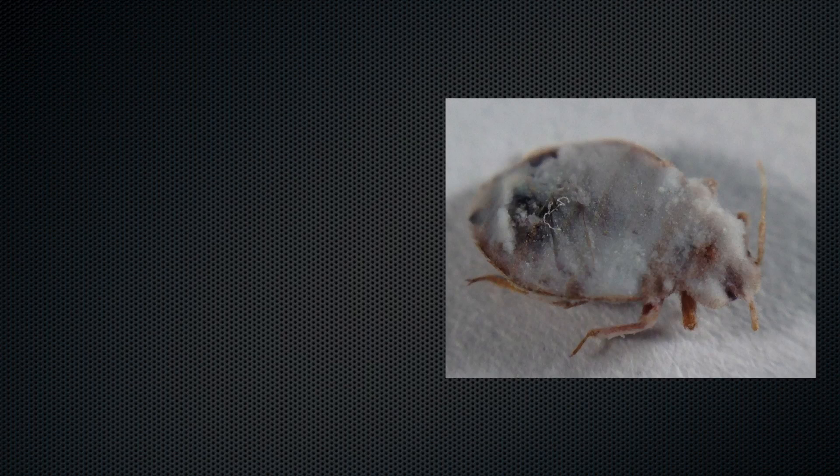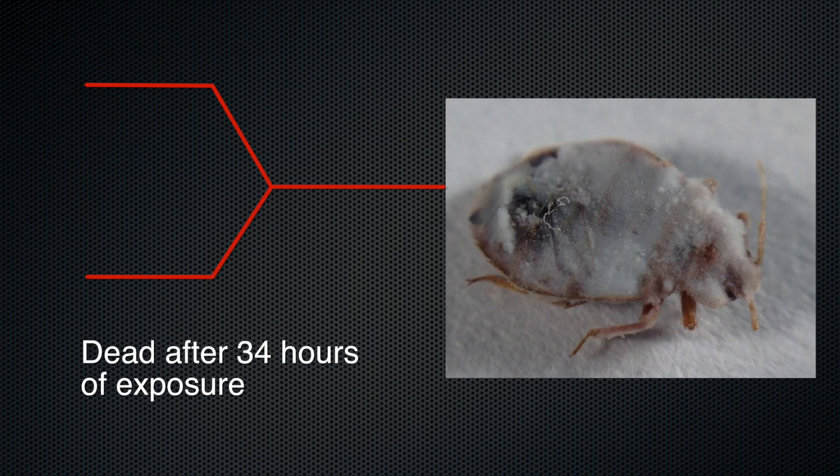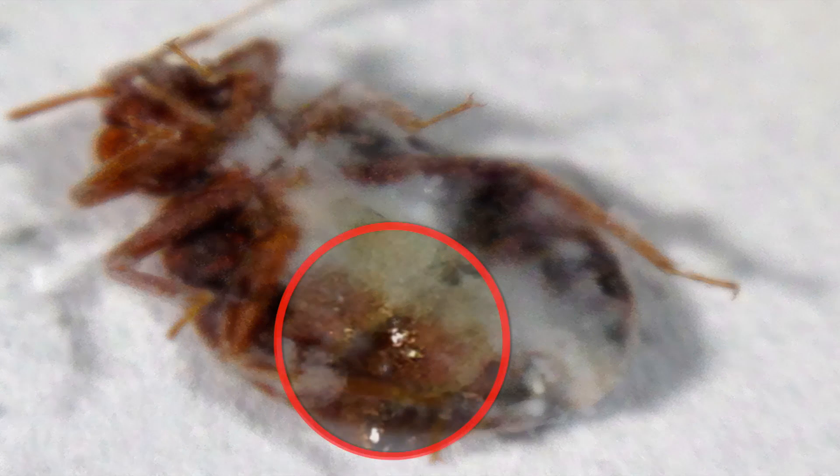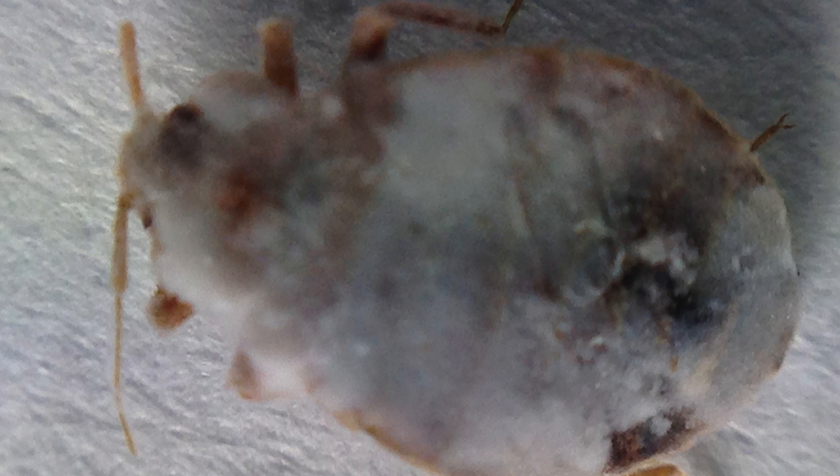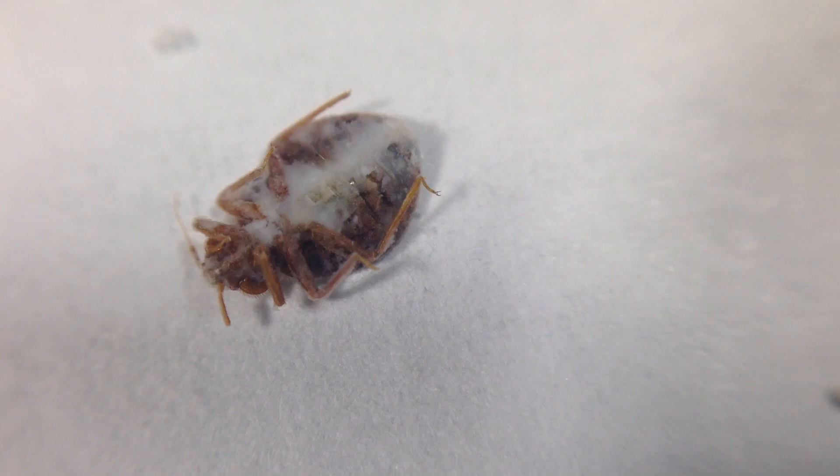I checked them the next morning, which is 34 hours after exposure. Stone-cold dead they are, this one losing body fluids. The picture is clear: Symexa does kill bed bugs.